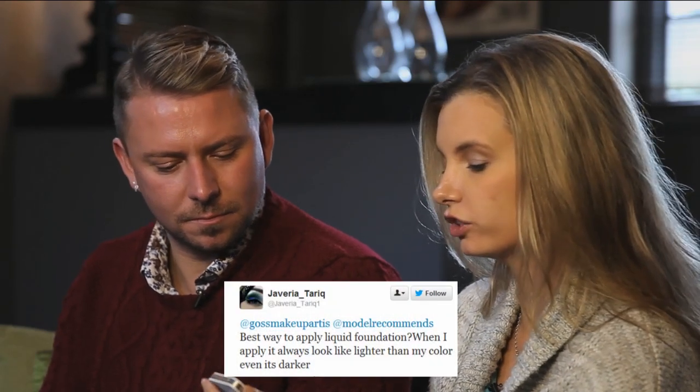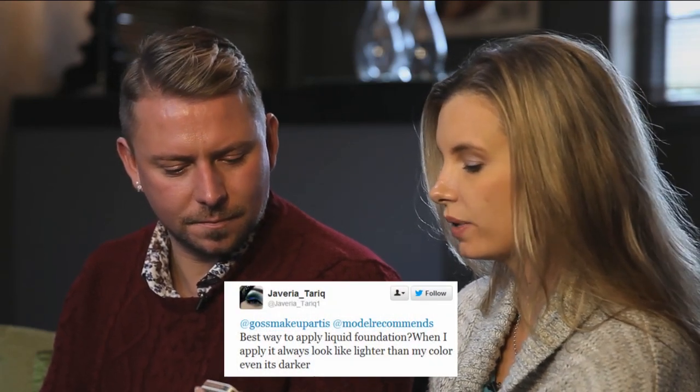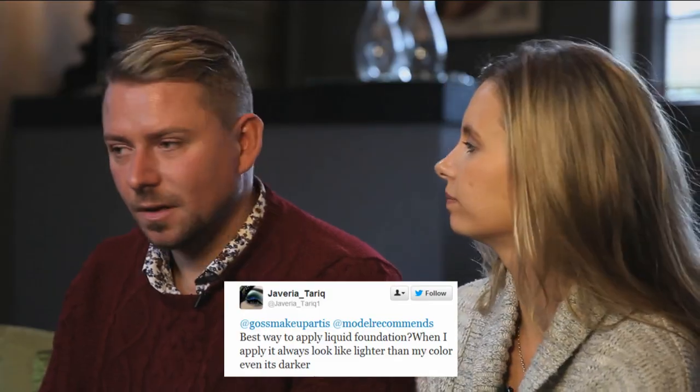The first question is from Javiria and she asks: what is the best way to apply liquid foundation? There are a million different ways to apply it — you can apply it with your fingers, sponges, brushes, stippling brushes, whatever method works best. I prefer with liquid foundations to use a beauty blender sponge, which is the pink egg-shaped sponge.